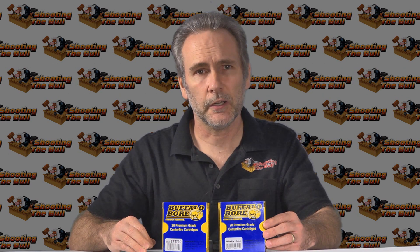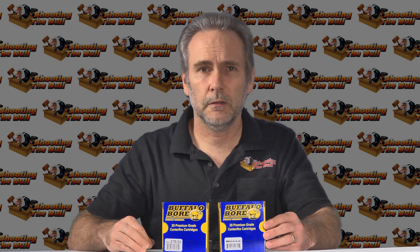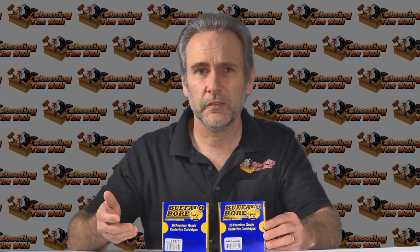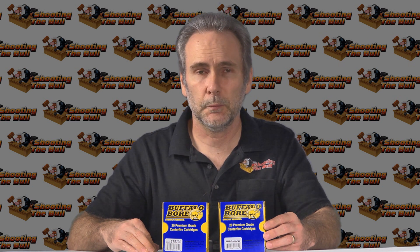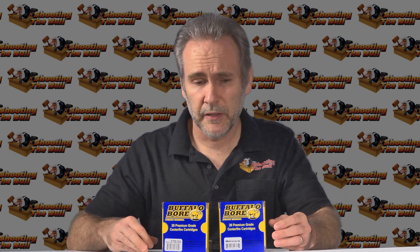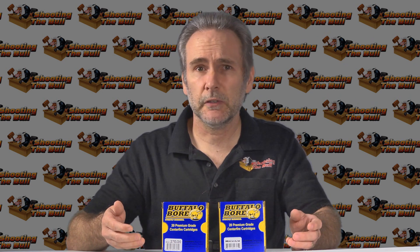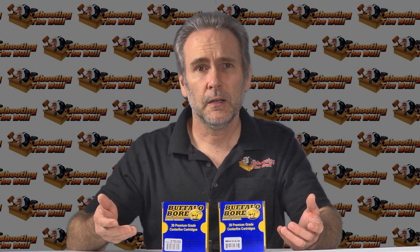A flat nose hard cast bullet is a hunting bullet. That's something you use with a big gun — a 45-70 or something — to go hunt African game, or if you're carrying a magnum revolver for bear defense you might want hard cast. But are we defending ourselves against bears with a 380 pocket pistol? It doesn't make any sense. 380 is used pretty much exclusively for personal defense — why would you want a personal defense round that's going to penetrate nearly four feet? It makes no sense.